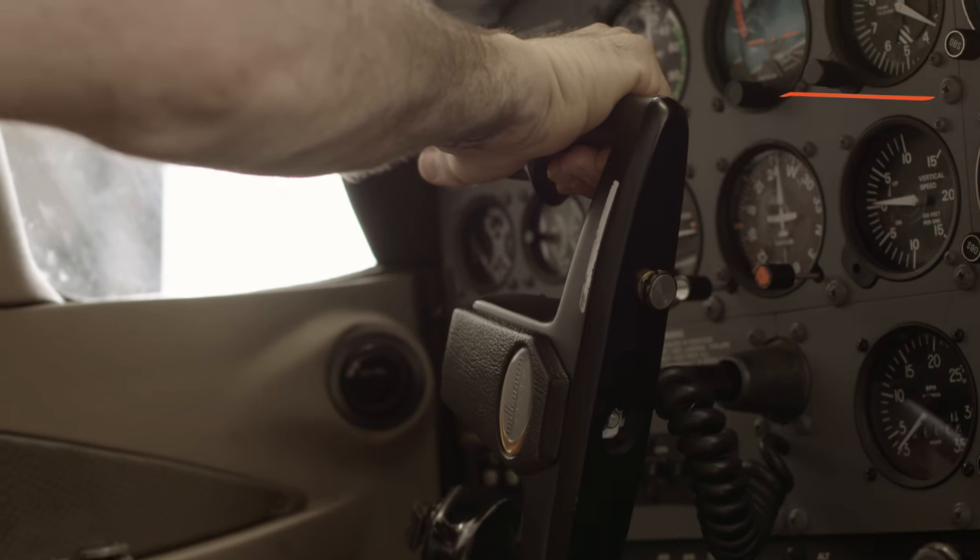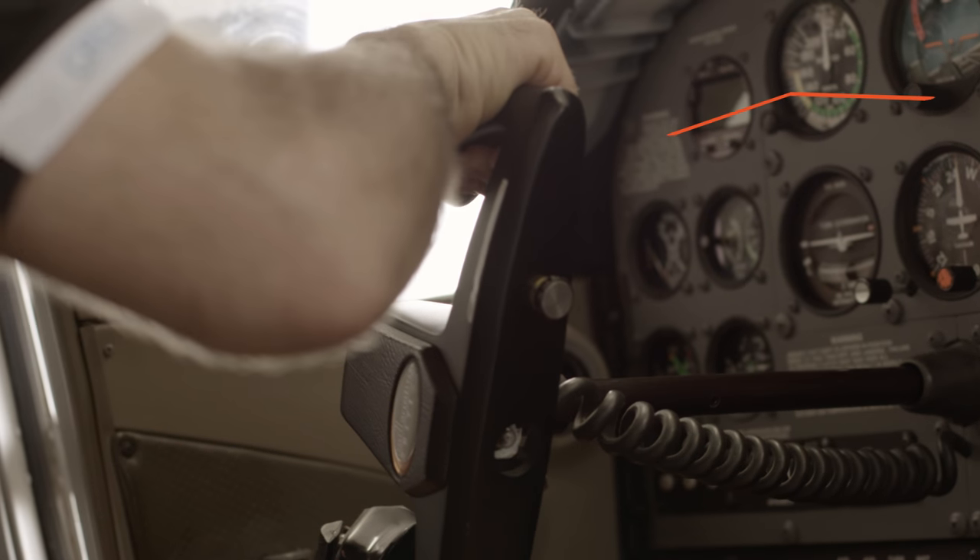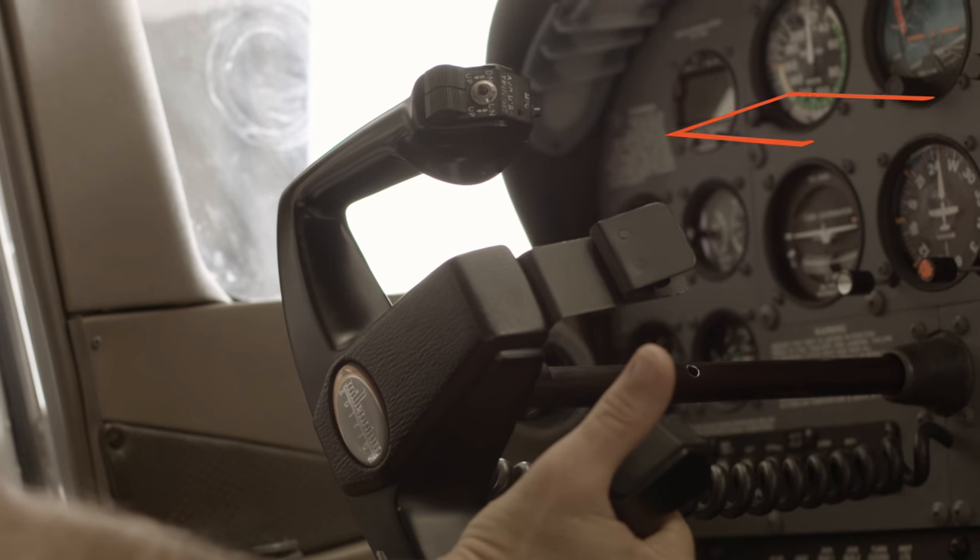Turn the yoke all the way to the left, bring it back to you fully, turn it all the way to the right, then all the way forward.